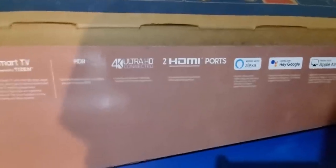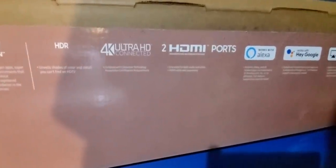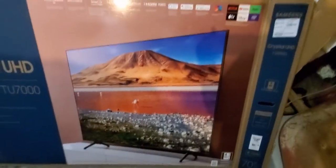It also has Apple AirPlay, Hey Google, Hey Alexa, two HDMI ports, Smart TV with Tizen, crystal display — I'll show you what it looks like in a minute — Crystal Processor 4K, sorry about my voice, it's been a long day. HDR built in, 4K Ultra HD connected.